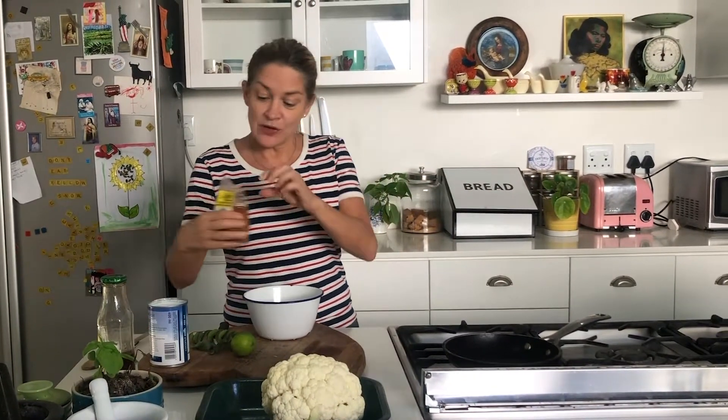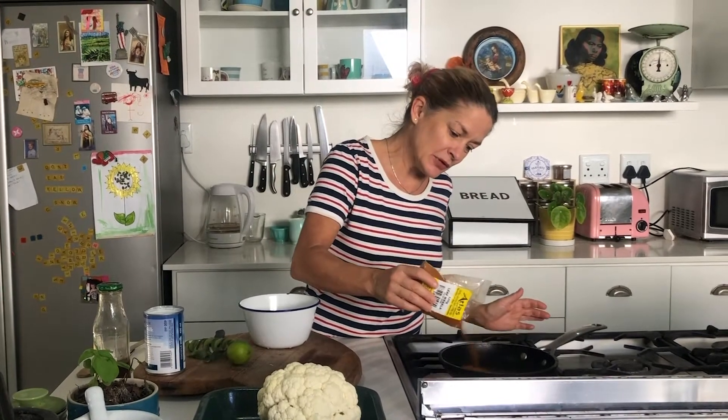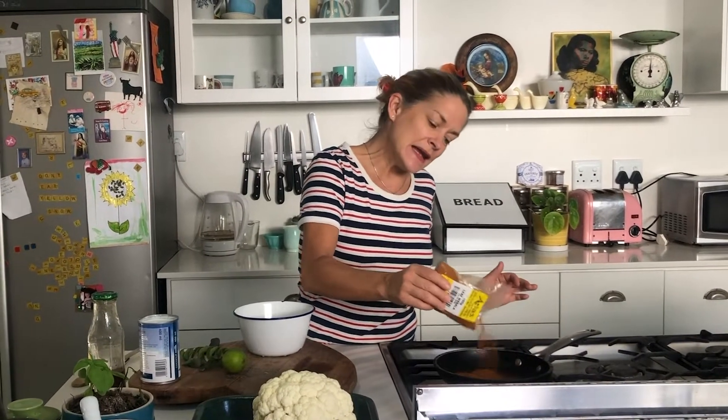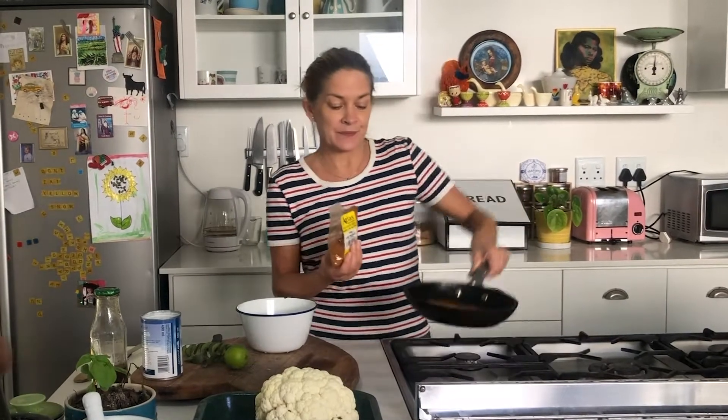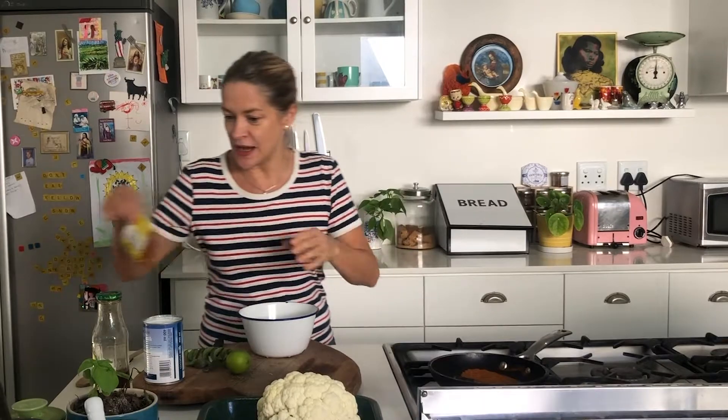So here we are. I've got some curry powder, about two or three tablespoons, and it really is important that you put it into a pan and you heat it — that's just going to bring all the flavors out.